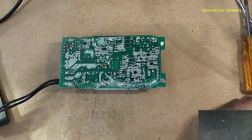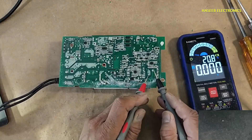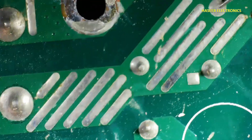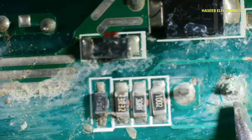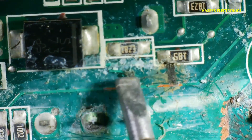Before touching the circuit, always verify the voltage on this capacitor. No voltage here. This is the fuse and line area. Here is the bridge rectifier, the PFC section, the MOSFET, and the rectifier — and here is something wrong.